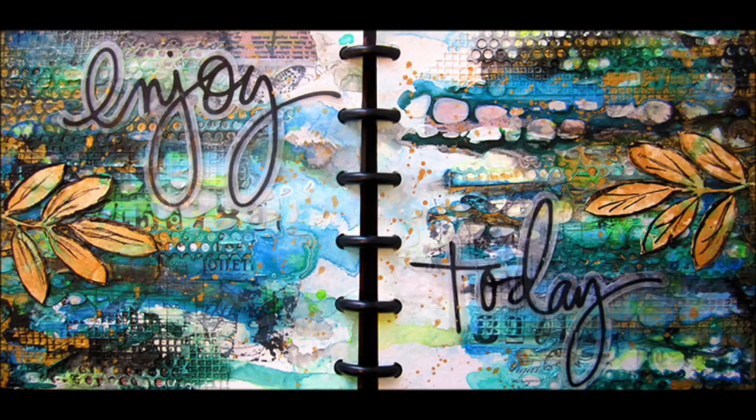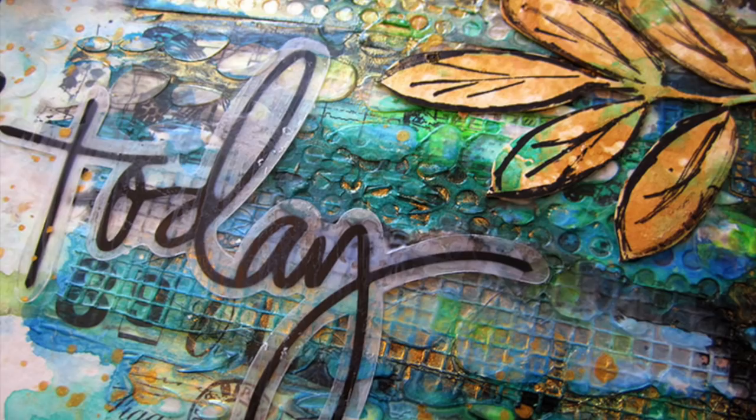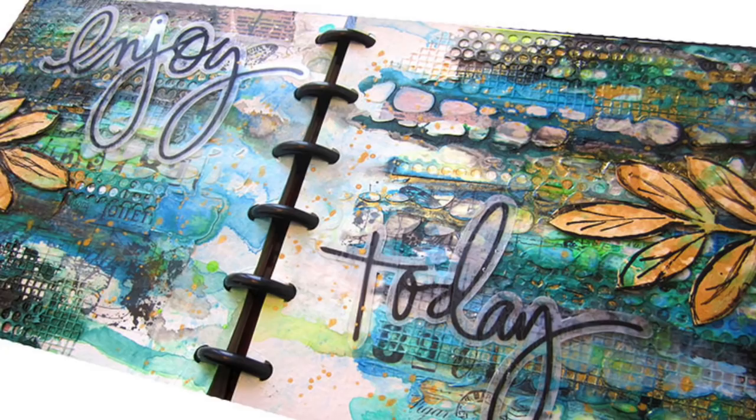I want to show you how to create texture using tape in an art journal, because once you see how to use it in an art journal you can use it on any type of project to create that beautiful texture you can have with mixed media. I've listed all the products below in the description area.